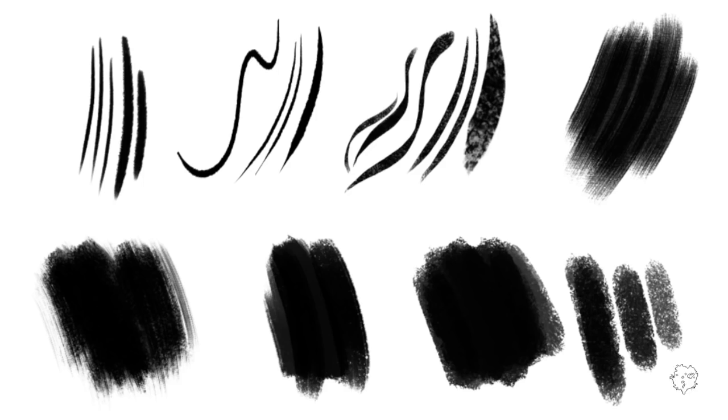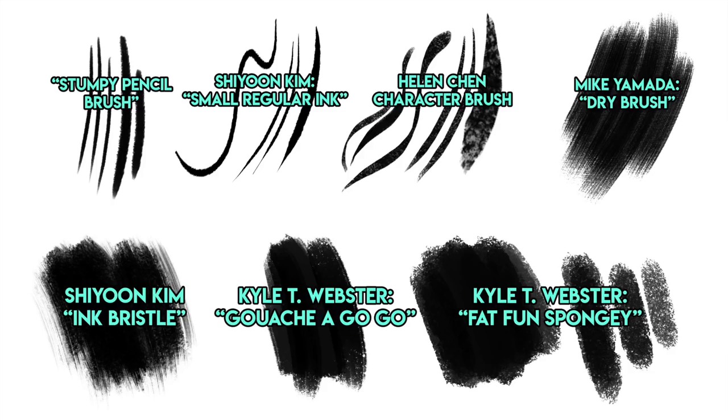Next is Mike Yamada's dry brush — another one of my favorites for painting. Next is Shiyoon Kim's Ink Bristle brush, another one from his ink brush set. The next two brushes are by Kyle T. Webster — two of my favorites of Kyle's, called Gouache a Go-Go and Fat Fun Spongy. I used to buy Kyle's brush sets online, but recently he was hired by Adobe, so you can't buy his brushes online anymore. They are now available exclusively in Photoshop CC.